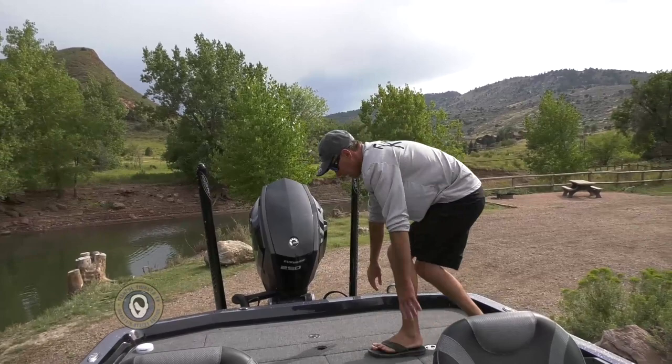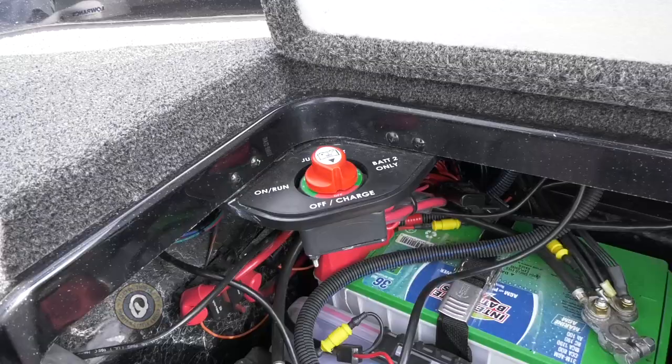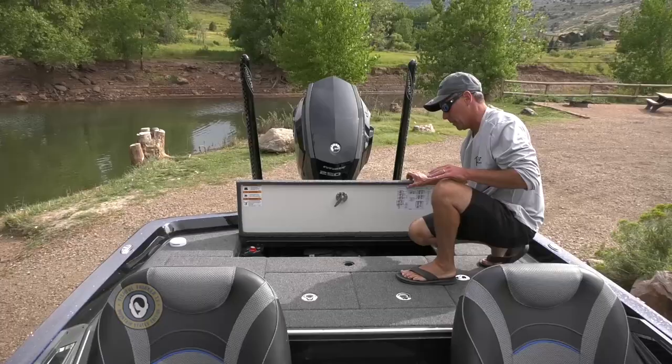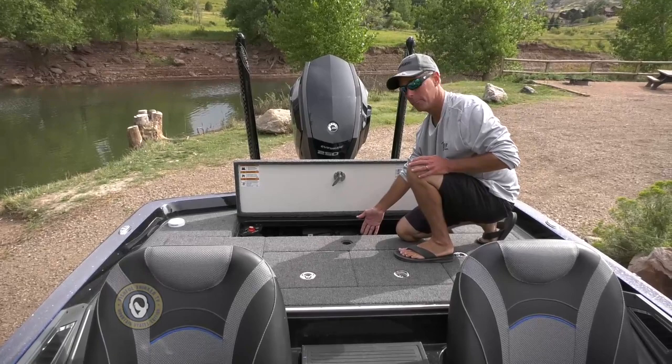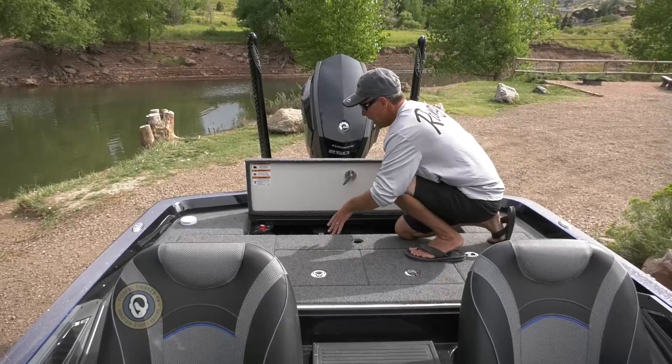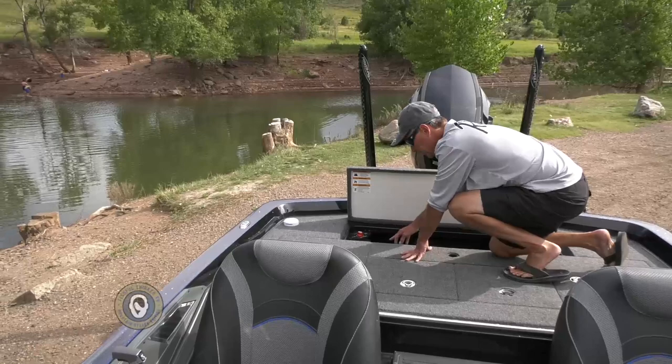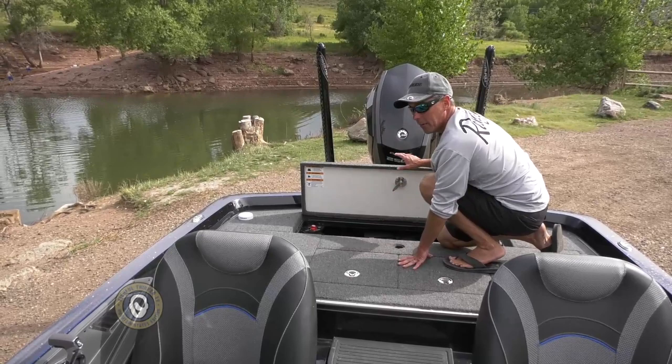In the bilge compartment, we've got a 4-bank charger — 15 amps per bank — that charges all the batteries at the same time. There's a plate right here for the live well pumps and bilge pumps underneath, very easy to service. One of the most handy features is the on/off charge switch right here. I can jumpstart this boat from my own trolling motor batteries with the flip of a switch, or turn off main power so the batteries don't die in a parking lot overnight.